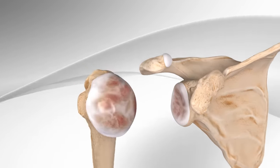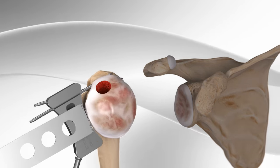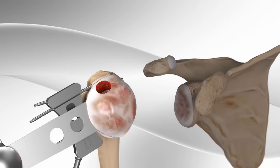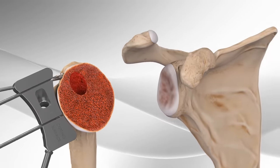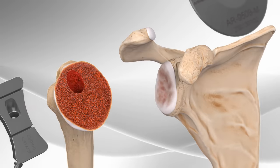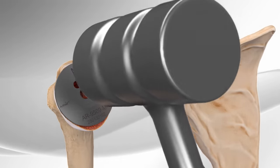The surgeon uses a series of instrumentation to place guides around the shoulder to prepare the humerus. Once the guides are in place, the surgeon removes the damaged area with a saw. A metal plate is placed on the cut surface to determine the appropriately sized implant and to protect the bone during socket preparation.